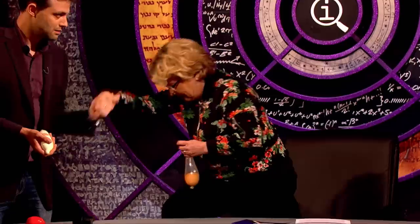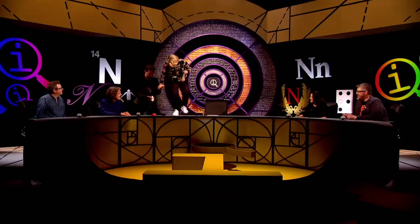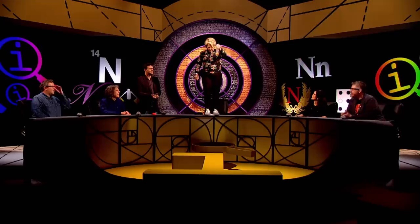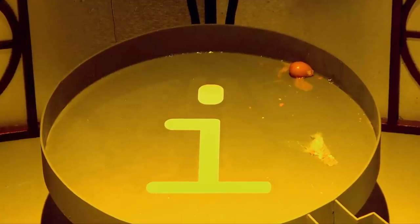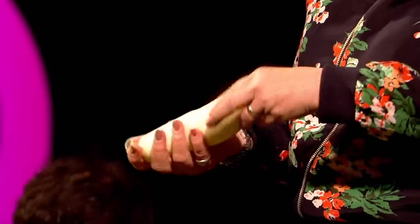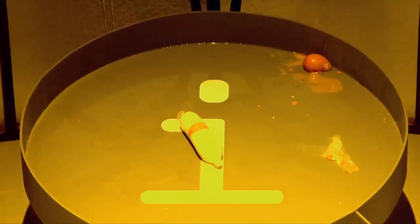OK, are we ready? So this one is just water, and I'm going to drop it into the QI frying pan. Here we go. Whoa! That's fried. That was very pleasing — a very pleasing result. So now, the theory is that this one should survive. And there we go! APPLAUSE. Thank you so much.